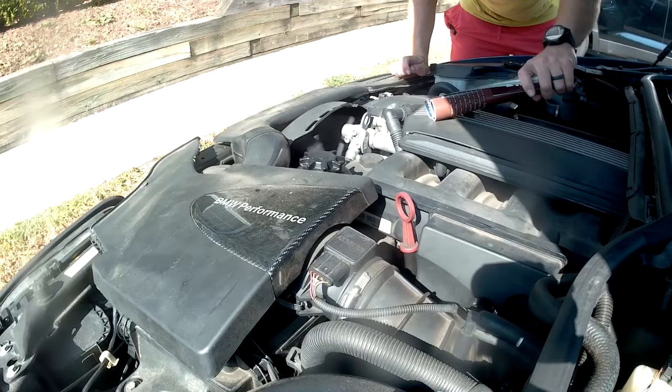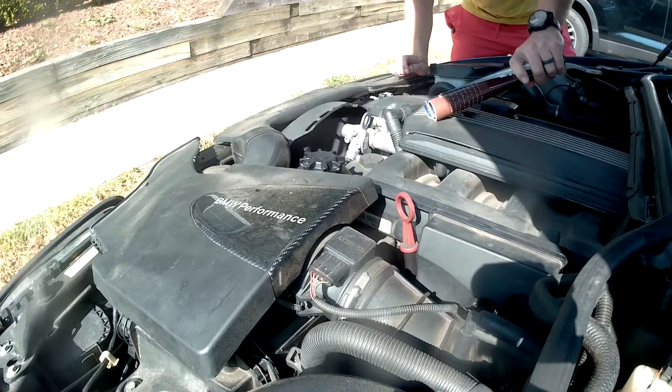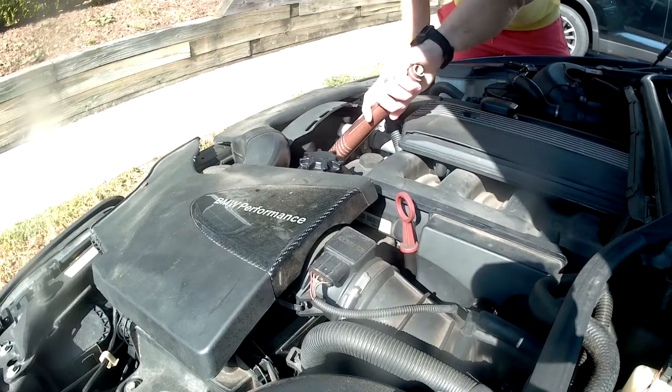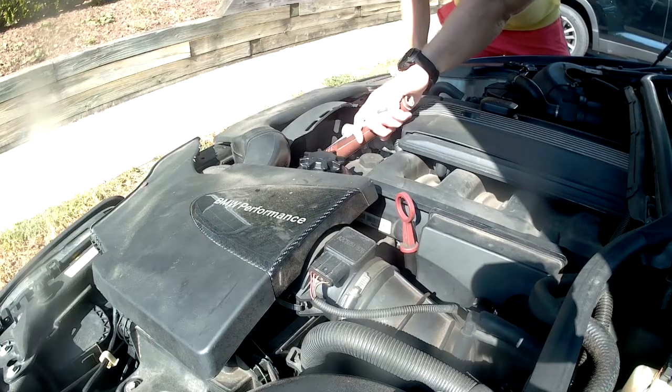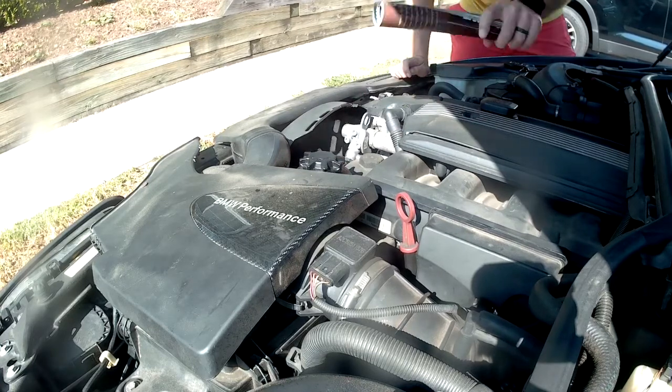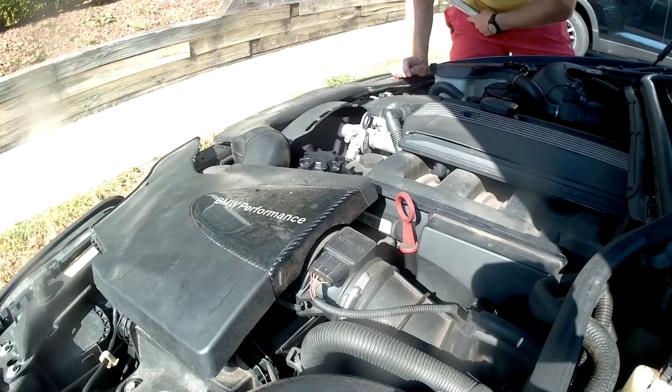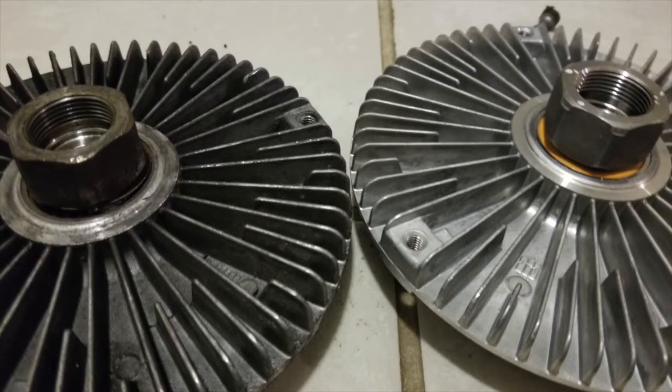Here's me testing the clutch fan. I have a couple pages of rolled up magazine — not the whole magazine. The engine's at operating temperature, and the fan is at full speed, and I can easily stop it, which means my clutch fan has given way. Now that you know the fan clutch is no good, you do have the option of simply replacing the fan clutch, which is the middle portion. I've done this before, but I find the entire fan assembly to be a pain, so I'm going to show you how to delete it completely.